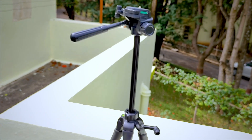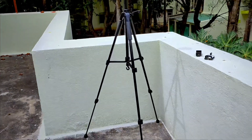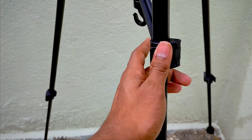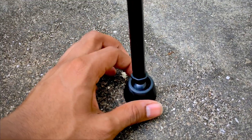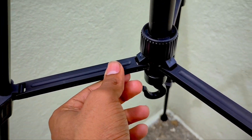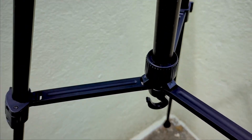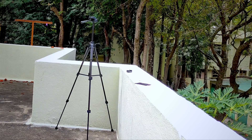With the center column extended it reaches this height. I've now set the tripod to its maximum height with all the legs fully opened. To open the legs there are clips, and at the bottom there's a small rubber foot so the tripod stays firm on the ground. There's also a nut to lock the center column — release it to move up or down, lock it and it stays fixed.